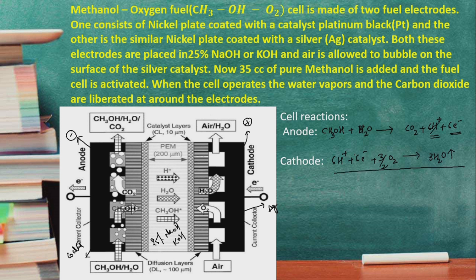In the overall cell reaction, 6 H+ and 6 electrons cancel out. The overall reaction is: CH3OH + 3/2 O2 → CO2 + 2 H2O vapor. This is the overall cell reaction from the anode and cathode processes. The output voltage of the methanol-oxygen fuel cell is +1.23 volts.